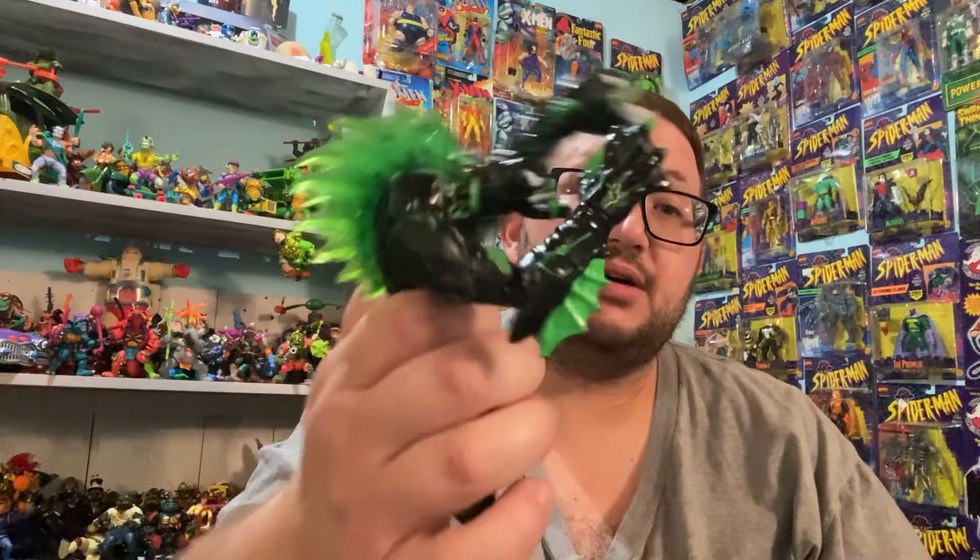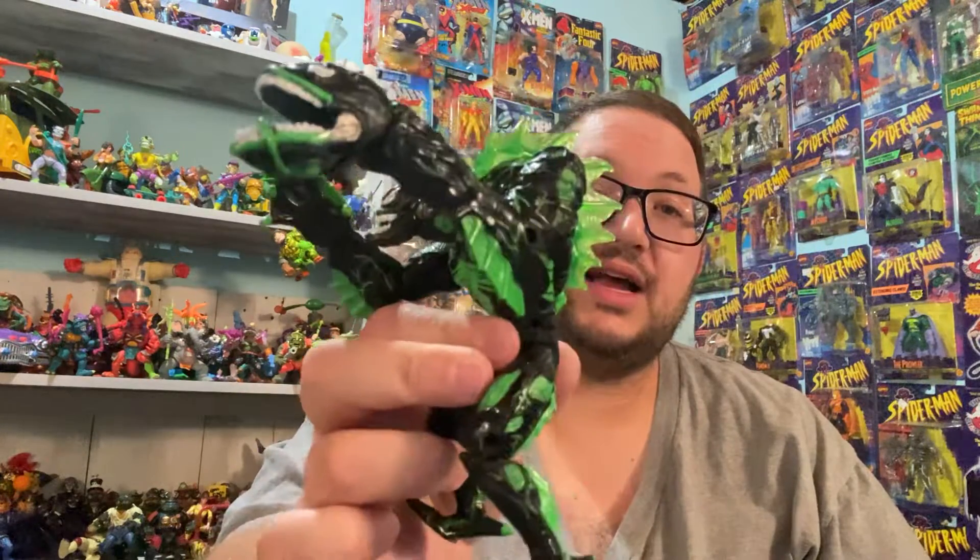Must have sold it when I was a kid, but I was like, I gotta have that on my shelf.